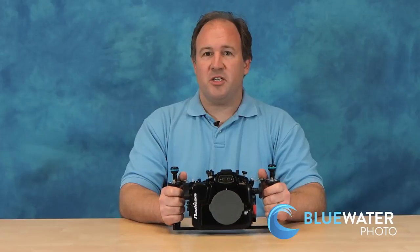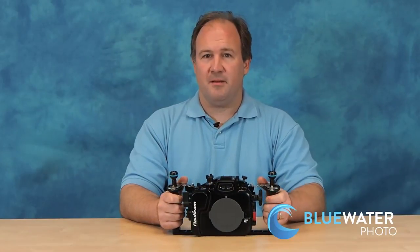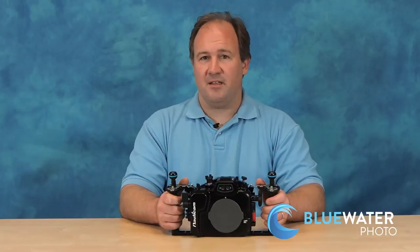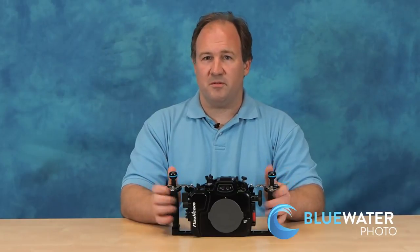Let's talk first about the GH4 camera for a minute. The Panasonic GH4 mirrorless camera is a 16 megapixel mirrorless camera. It's Panasonic's top-of-the-line camera in their mirrorless division, and it also shoots 4K video. It takes incredible video, and a lot of filmmakers and documentary film producers are using the GH4 to make films.